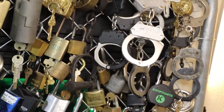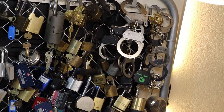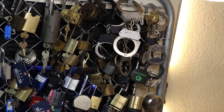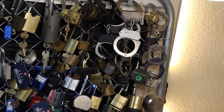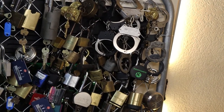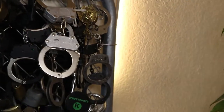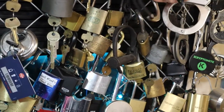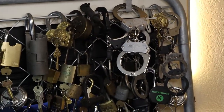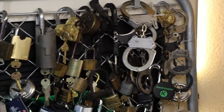Here's our handcuffs section. From left to right we have a general pair, Viper, another general pair, Viper, Smith & Wesson 100s, a Peerless, and a couple models of ASP cuffs — our black ASP cuffs.